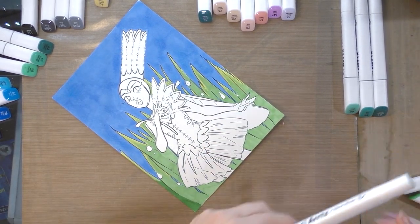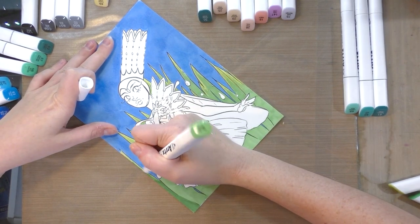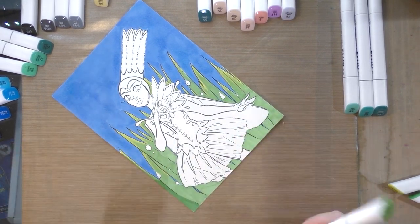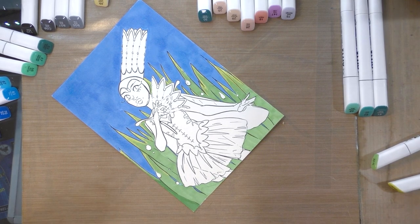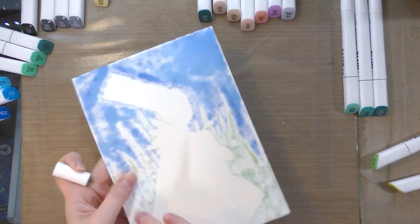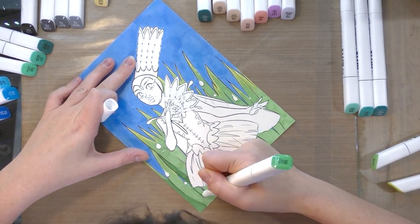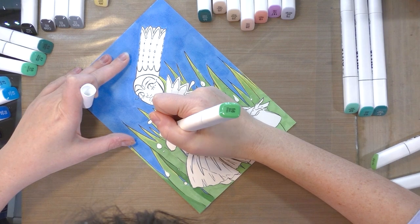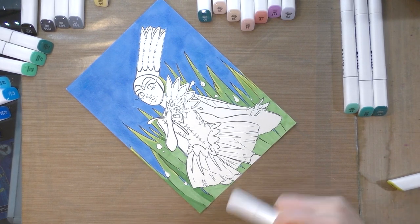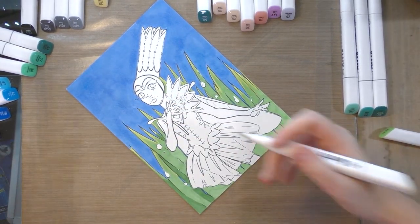I've been working on everything in discrete blocks — it helps prevent streaking and makes it easier to handle. I started with the background because it will here and there leach into the foreground character. It's easier to correct if the character is uncolored while the background is colored, because as I work on this it's going to push these colors towards the back of the paper — that's how alcohol markers work. Some blades of grass I'll fill entirely and leave some uncolored, then go back and add shading.